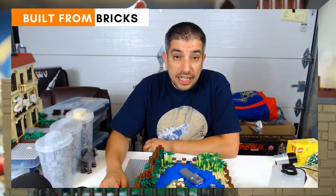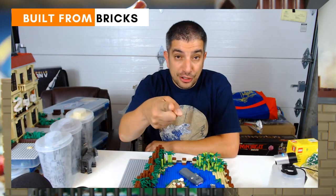Thanks for watching. Don't forget to check us out on Instagram, YouTube, Facebook, and Twitter at BuiltFromBricks, as well as our live stream each Thursday at 6 p.m. Eastern Standard Time for some fun episodes, building challenges, news, reviews, and whatever else we may be talking about Lego-related. Thanks for watching. What have you built today?